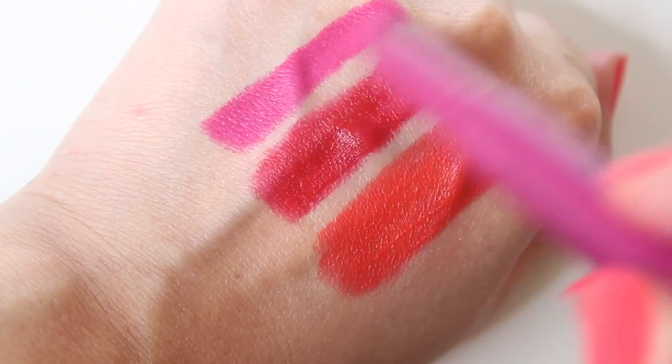Moving on to the third one — this one is number 40, My My Magenta. I feel like this one will be a favorite in the line for a lot of people. It's just a really pretty kind of magenta berry color.